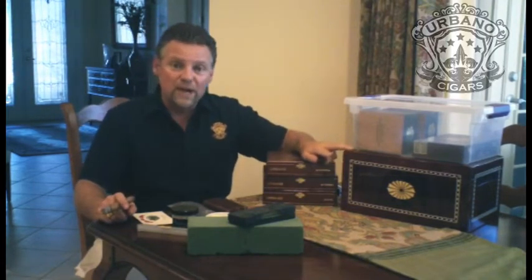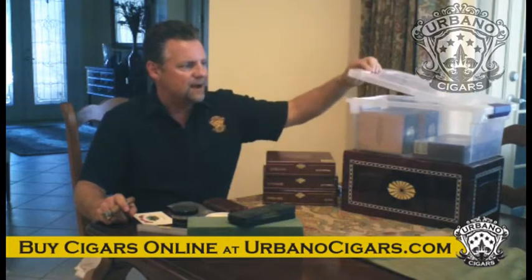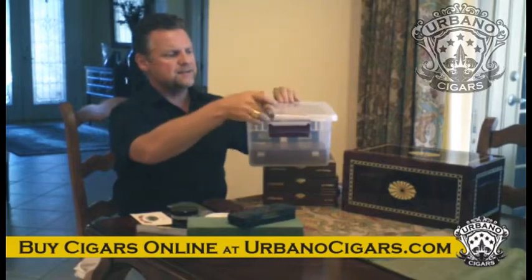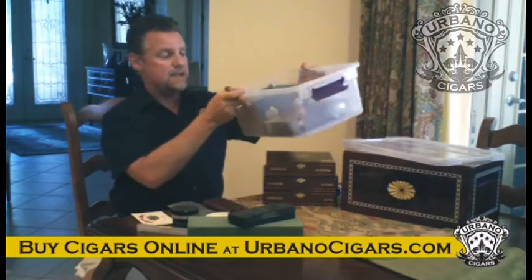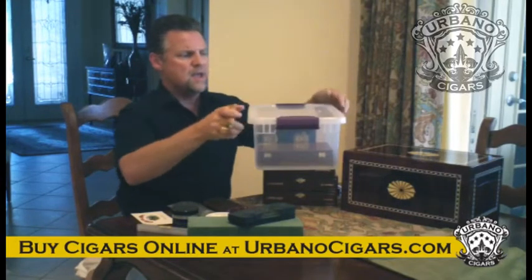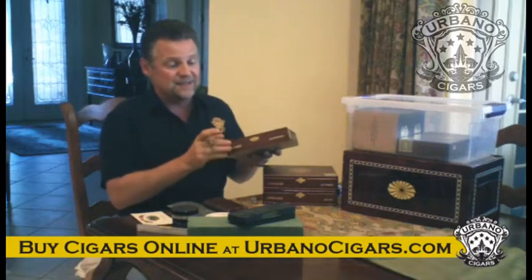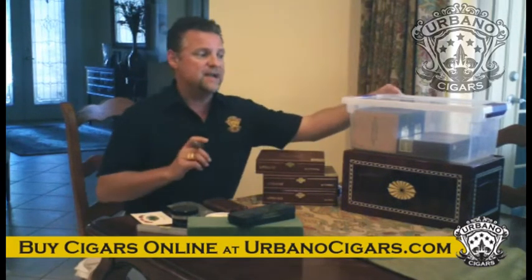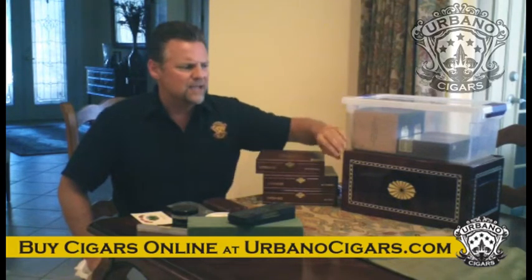Humidors are awesome but they're wicked expensive — there are a lot of other substitutes you can use. This plastic container is airtight, it clips on, it's really great. You can see we've got a couple boxes of cigars storing in here. The cigar box really is not ideal to store cigars in — it's made of cedar but it's just not airtight. What you really want is a container that is airtight. With a quality humidor, when you lift and close it you should hear a little bit of a suction sound.